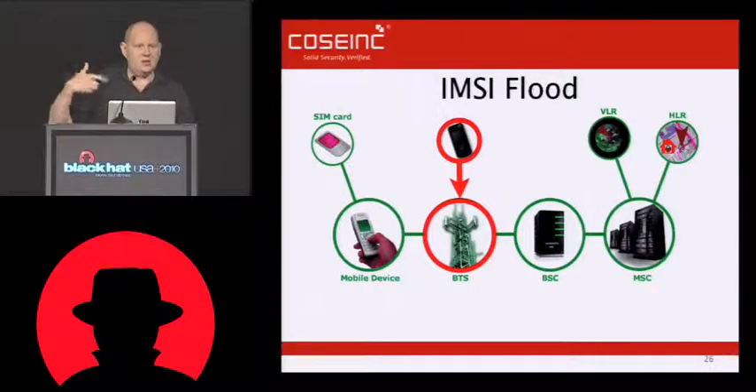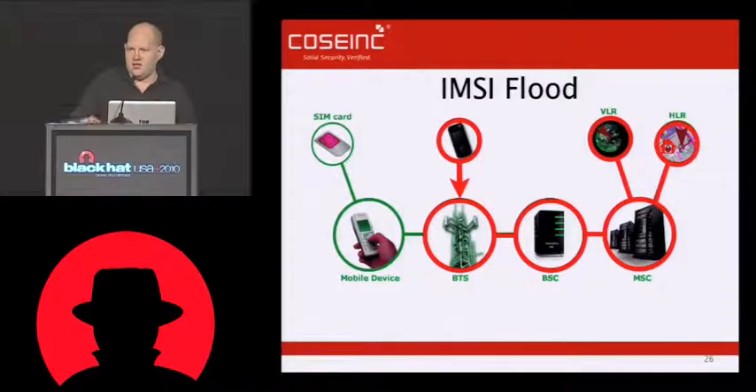It sends an RA — this does the full RACH, AGCH, LCH handshake. So this actually does open a channel. But then the message that it sends up — the location update request — has bogus IMSI information in it. So it goes to the BTS, the BSC, back to the MSC, and then it hits either the VLR or the HLR. We can target that based on the MCC and the MNC. So if we're targeting the T-Mobile network, we'd set the first five digits of our IMSI to 56026.